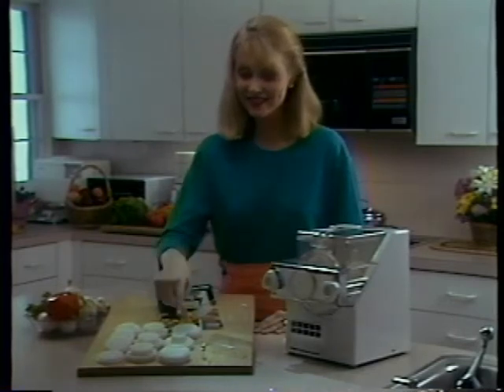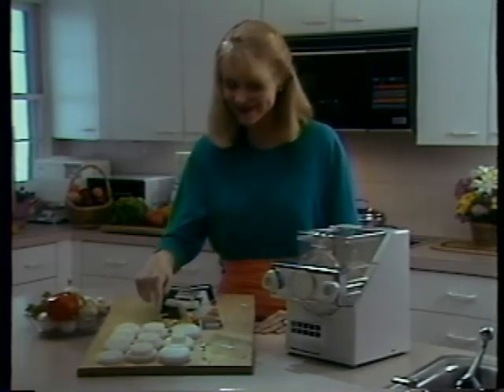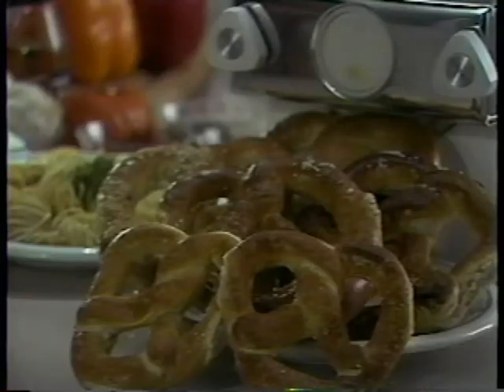Here, she's pointing to the various dies that come with the machine, from linguine to lasagna, to gnocchi, breadsticks, and even cookies. Our pasta maker comes with an array of dies to make a host of pasta varieties.